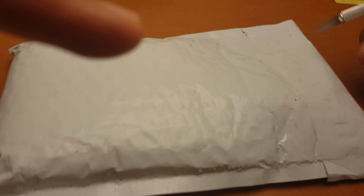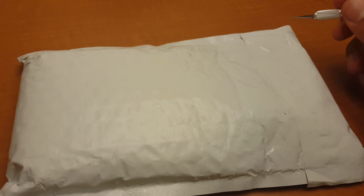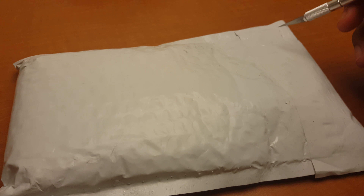Hey, what's up YouTube? So I'm here to do another unboxing. I'm gonna do it real fast because I just got off of work. So let's do it.